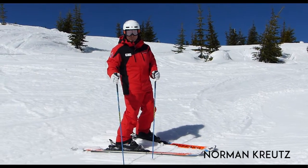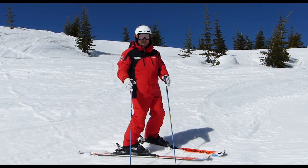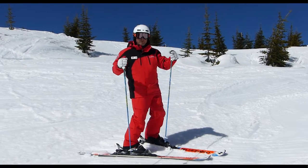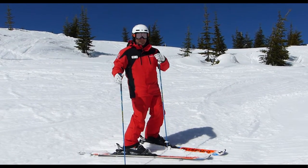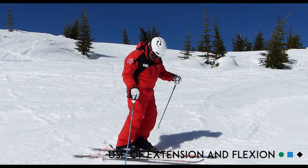Hi, it's Norman with the Silver Star Snow Sports School. Have you ever thought about how, as you're skiing along, you're kind of getting bucked from one turn into the next? Well, our legs act like suspension in a car, and what we want to try to do is bend and extend our legs and move in this fashion.